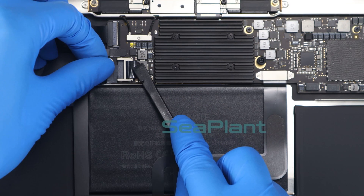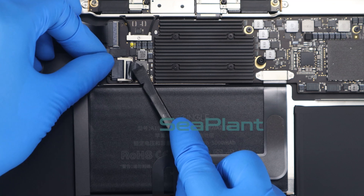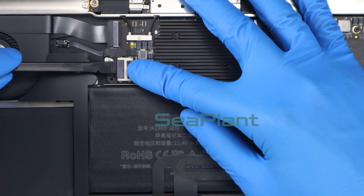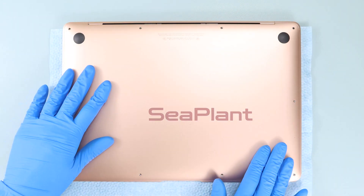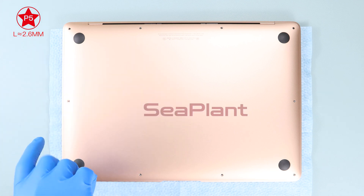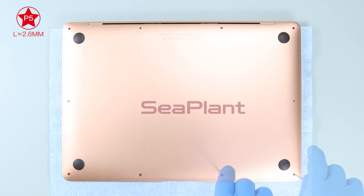Lift the protective film of the battery interface, then push the battery interface into its connector. Close the MacBook lower case. Use the P5 Pentalobe driver to install the screws, and pay attention to the length of the screws.